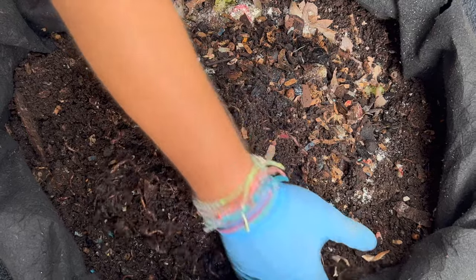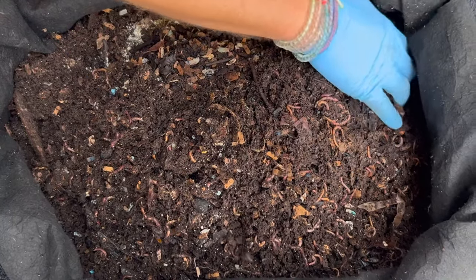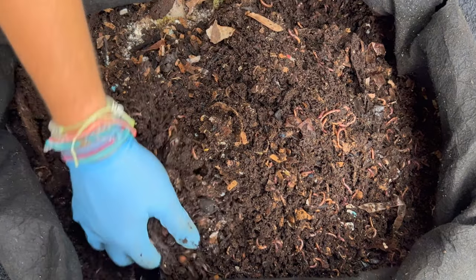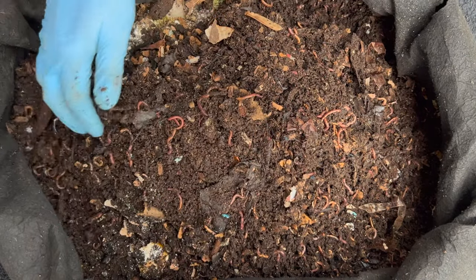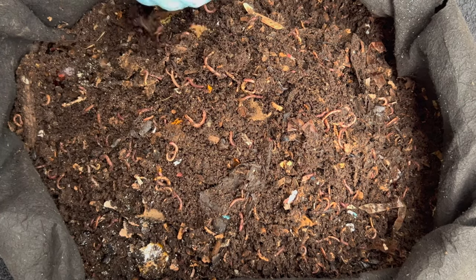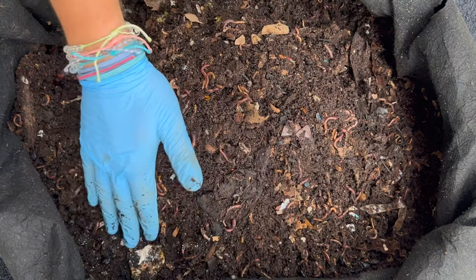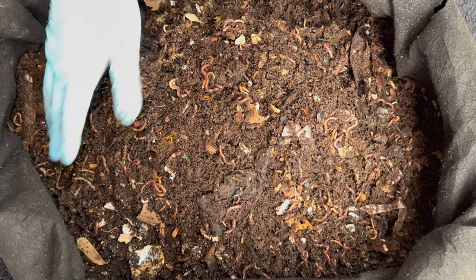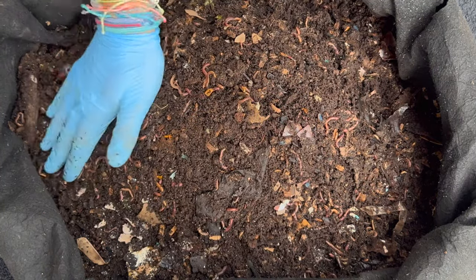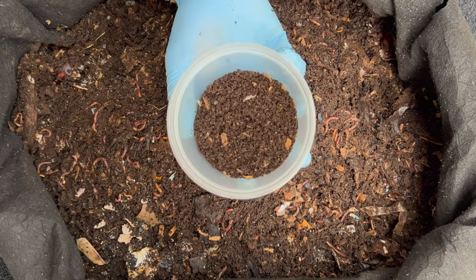Now we're going to release the worms. When we release the 250 worms and fast-forward a little bit, you'll see what 250 worms looks like, so when you're digging around in your own bin you can estimate for yourself how many you might have.